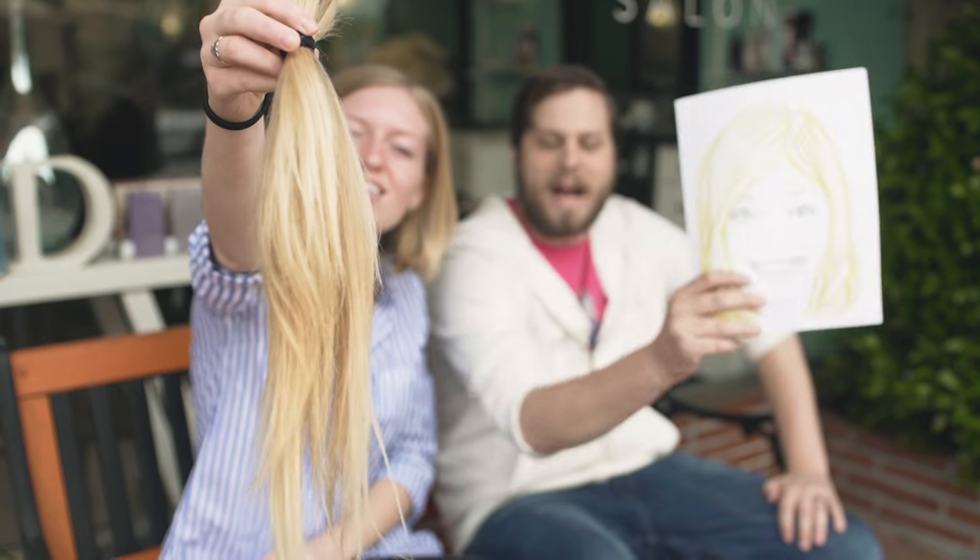We did it! We cut it all off. Thank you, Addison, for making that first brave cut. It's not the purple masterpiece that I had envisioned, but I think it'll do. I think it's actually even better.